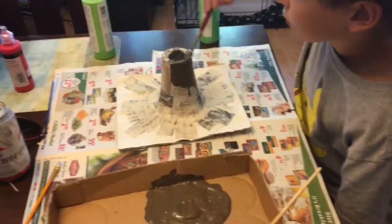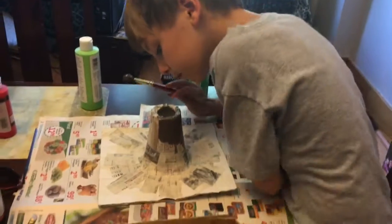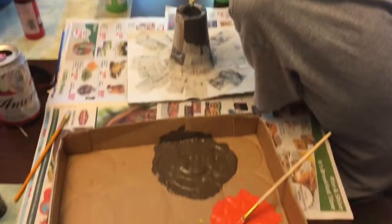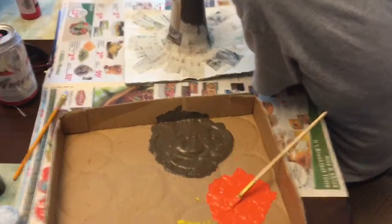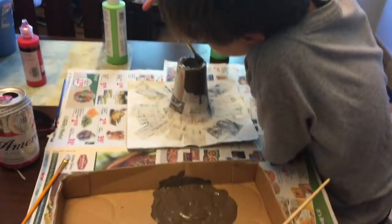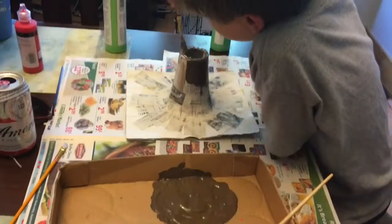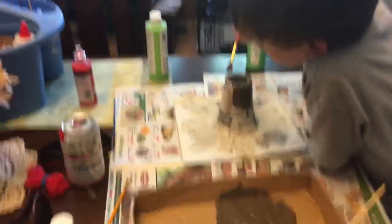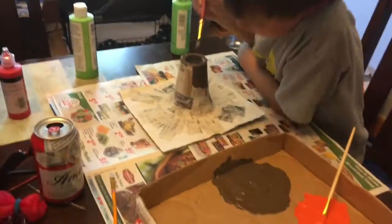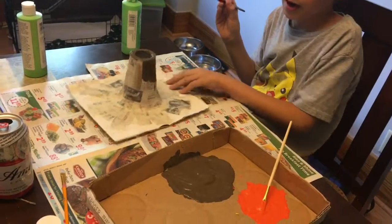We waited a couple of days and our paper mache has dried. Now Kurtis has started painting — we mixed together some paint we had at home and made the colors. He's putting on brown first, and then he wanted to make some lava. At the bottom it's going to be dark, like dried-up lava.